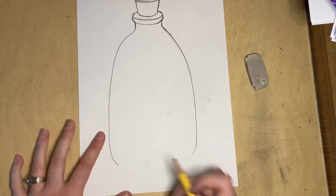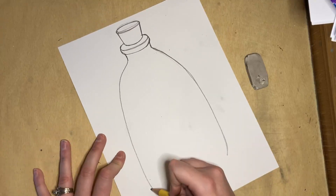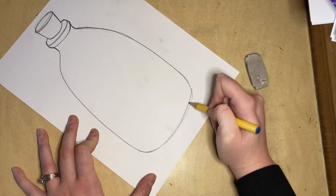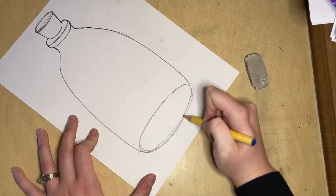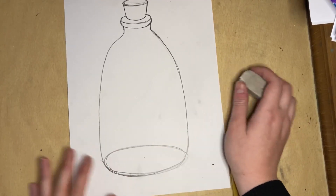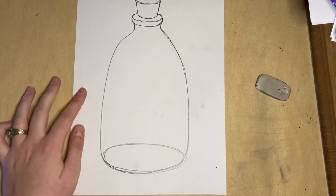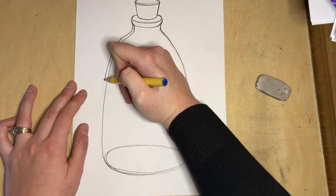Now that we have our two sides, we're going to connect the bottom with — you guessed it — an ellipse. We're going to make a curve for our ellipse, and this time it's glass, which means you can see all the way through it. I like to draw ellipses with my paper going to the side. Since it's glass you can actually see the whole ellipse. This ellipse is pretty big because it's the bottom of my glass. I went around a couple of times until I liked it, then cleaned up the edge. Now to make it look more like glass — glass is thick, especially glass bottles — I'm going to make another line that goes around the edge of my bottle.